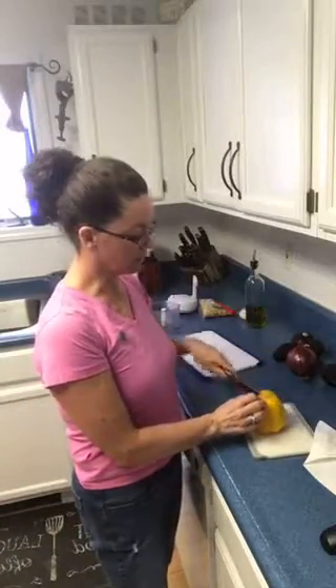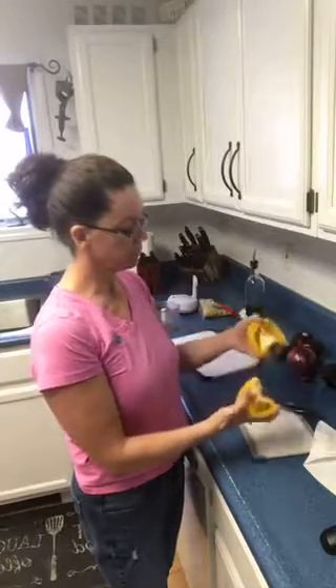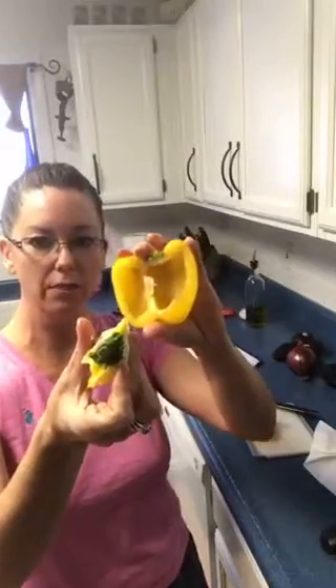You're going to cut down through the center of your bell pepper just like this, and you're going to stick your thumbs into the middle and pull apart the seed ball. What you're going to get is the seed ball is on one half. Look at how easy this is — you just stick your thumb in it, pull it out, and you've lost nothing of your pepper.